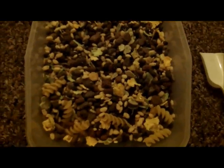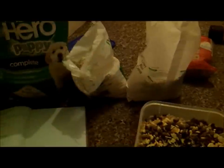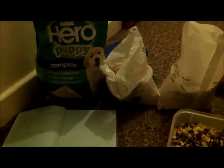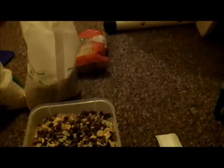Now I've mixed everything together and filled my tub — it just looks like that. I have a lot of ingredients left over from making it, so this should last me a long time. It only cost me about £7, maybe £10, to buy all of this, and it's probably going to last me a fair few months. Thank you for watching.